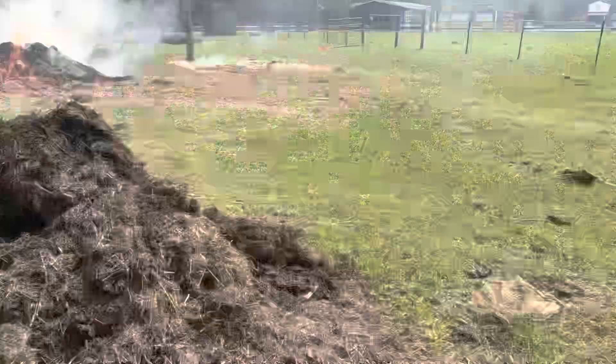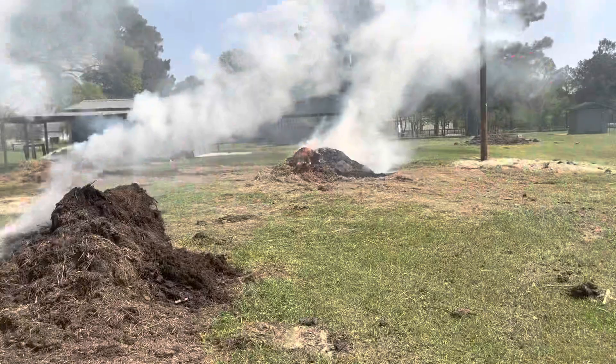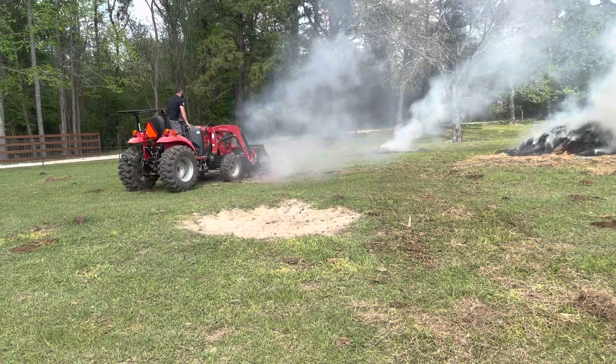For all of my fellow pyromaniacs out there — here's me lighting an old bale of hay on fire. There we go! Now I get to really focus on the fun part and just rake — just get to rake and hope all this burns down. Oh my gosh, it's going!